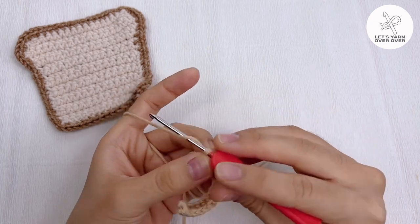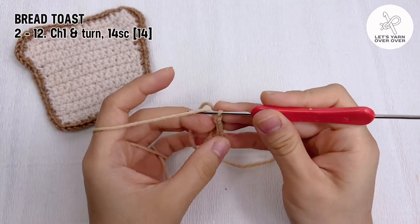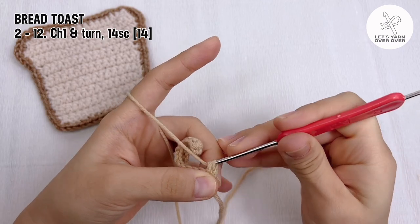From round two to twelve, chain one and turn, make 14 single crochet in each row.